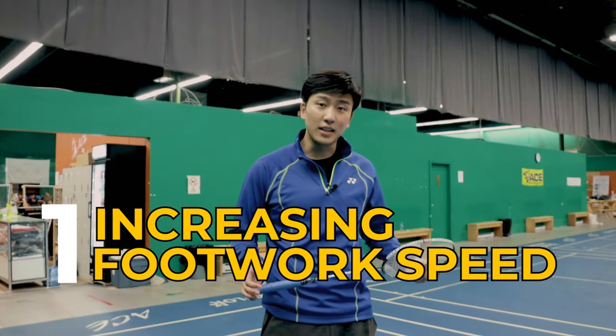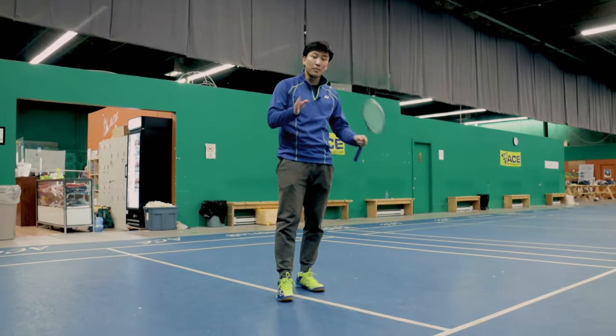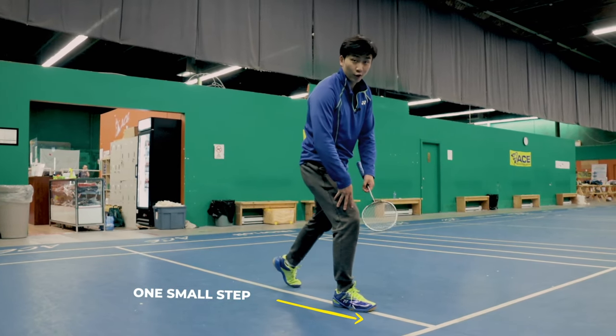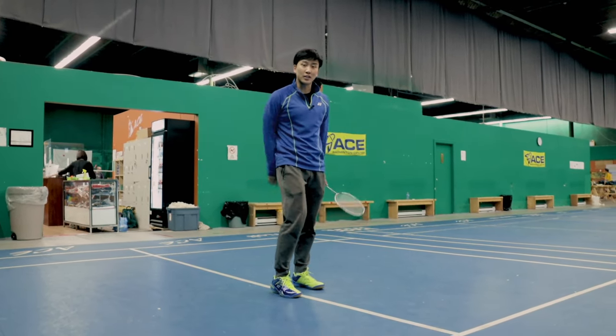The first drill is increasing our footwork speed by increasing the distance we move on our footwork. The most important thing for many beginners is that they don't make lunges big enough. They might just take one small step, but when we're doing fast footwork we want to make sure our feet are covering as much court as possible.